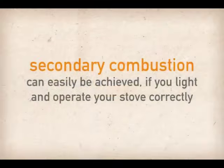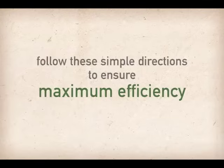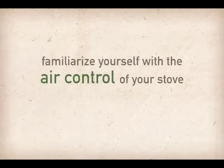Secondary combustion can easily be achieved if you light and operate your stove correctly. Before striking your match, follow these simple directions to ensure maximum efficiency. First, familiarize yourself with the air control of your stove.